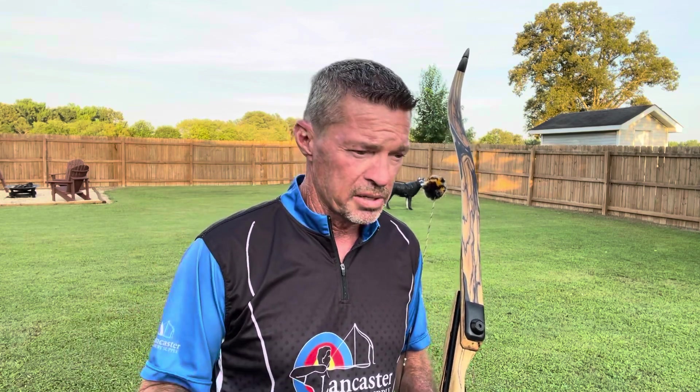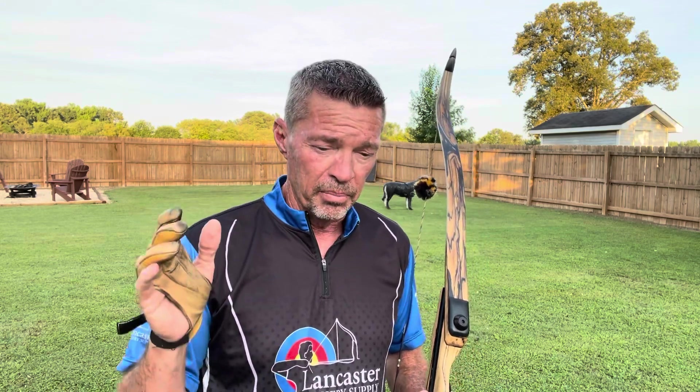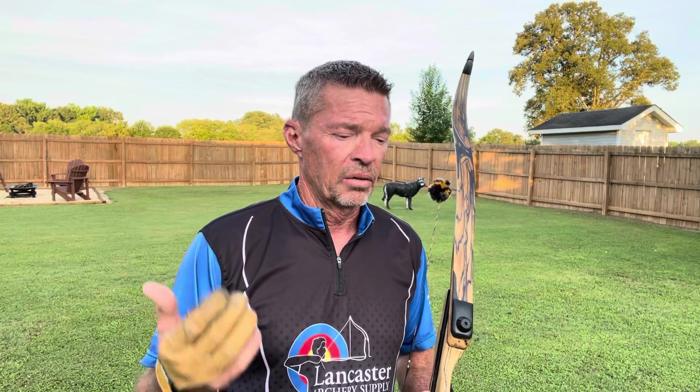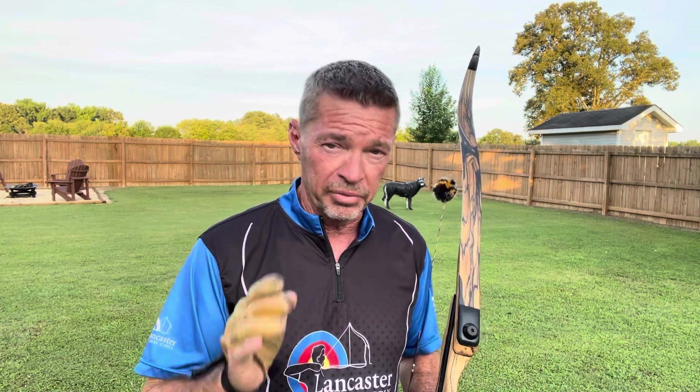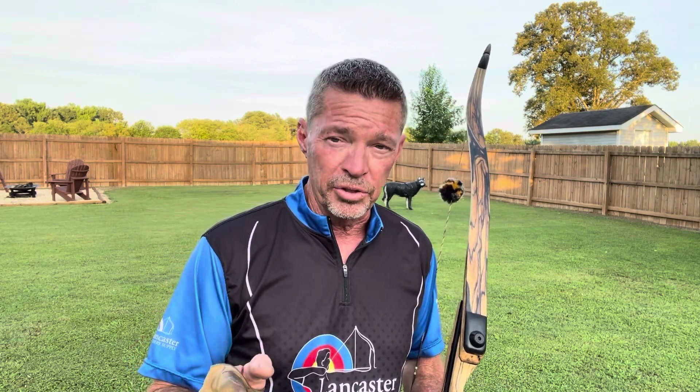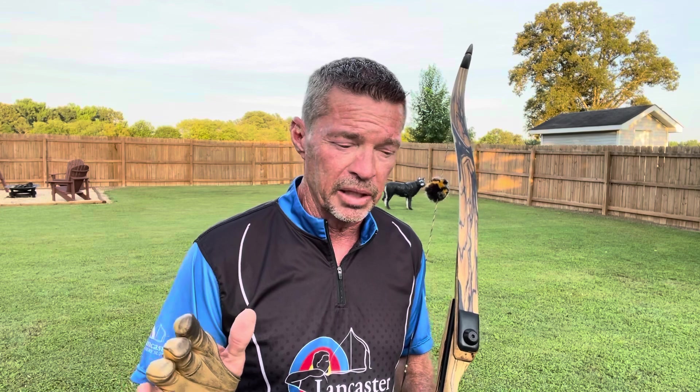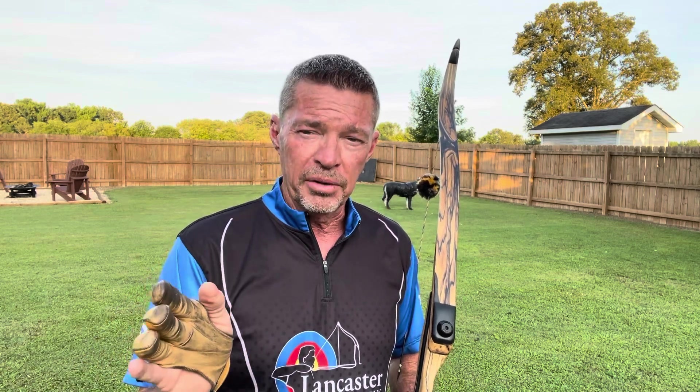I had one guy in particular getting everything set up, getting his shot processed down. He's bare-shafted his arrows literally perfect. But he says for some reason he's shooting about three to four inches to the left every single time. Once the bare shaft is done and the arrows are leaving the bow true and straight, it's on the archer. You can sometimes add a little more point weight — I've got an older video called 'Curing Left Groups' — increasing point weight weakens the spine enough to bring them around to the right if you're a right-handed shooter.